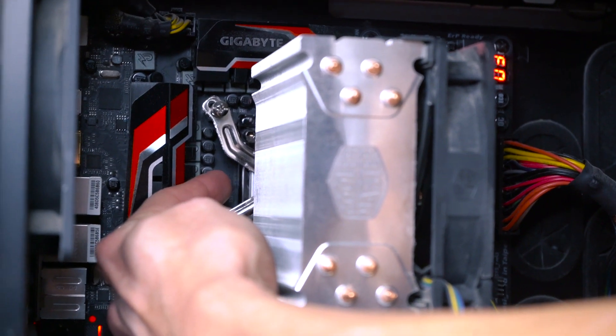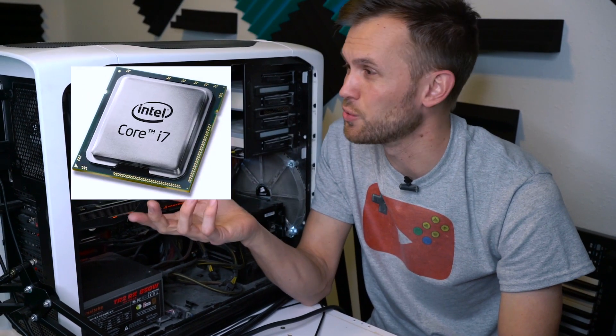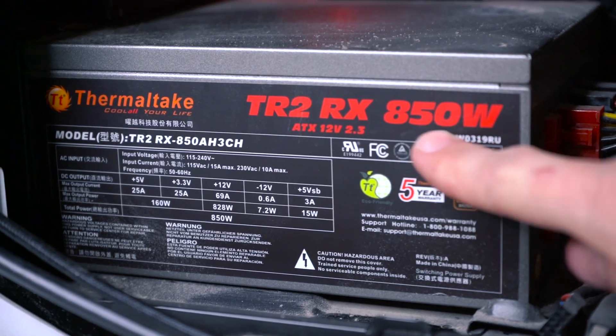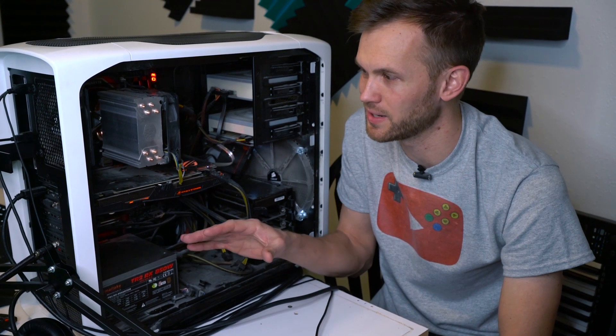Now behind this slightly oversized cooling unit we have an Intel i7 chip — it's a quad-core processor, Skylake generation. Again, it's not the fanciest, newest, or top-of-the-line processor, but it's plenty for what we're doing with it. Down here at the bottom we have an 850 watt power supply — that's more than we need, in case we wanted to upgrade to having multiple graphics cards.